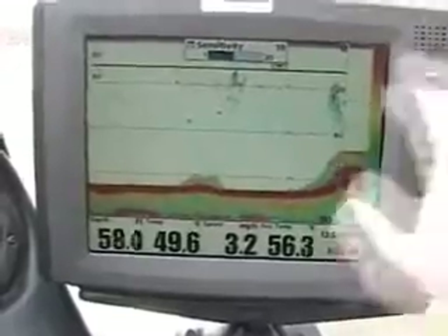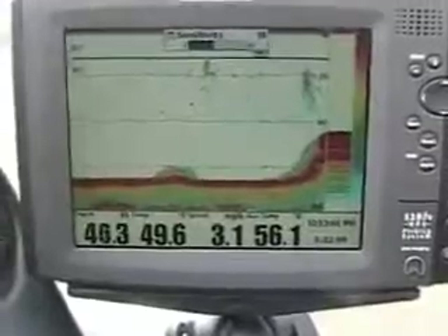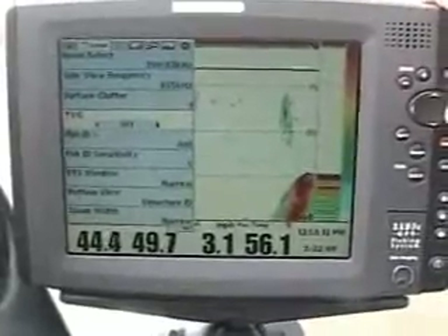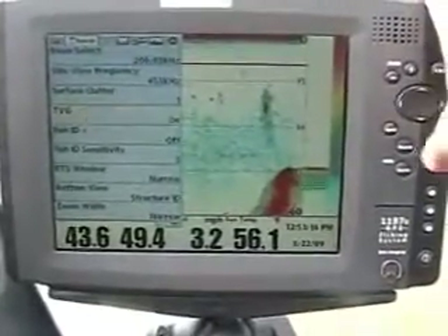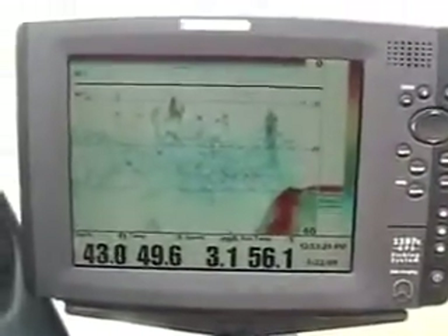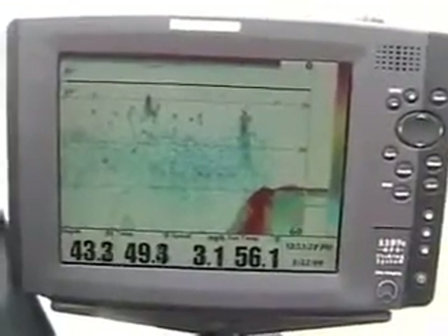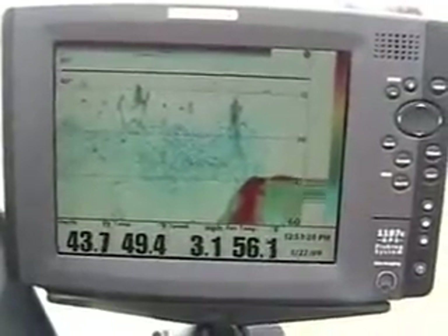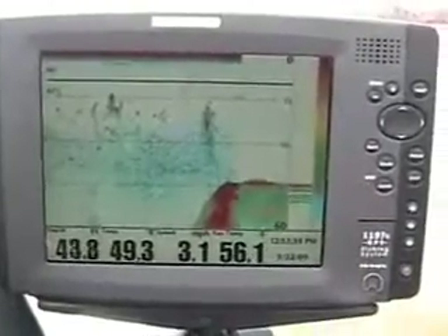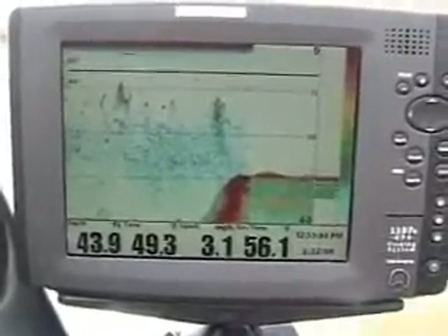That's basically the difference between 2D sonar and regular sonar. If we hit our menu again, we have two functions: TVG on and TVG off. TVG on will actually help calculate the distance that return is, so a five pound fish in five foot of water is going to return the same amount as a five pound fish in 50 foot of water. That's one of the differences about TVG on and TVG off and how it can help you catch more fish.